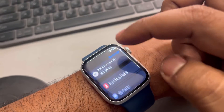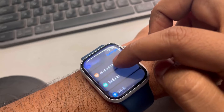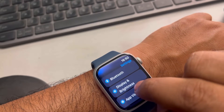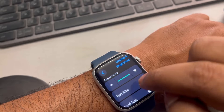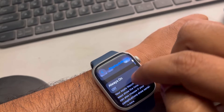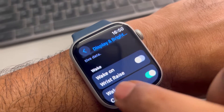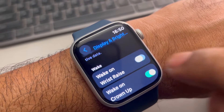When you press the Settings icon, a menu will appear. Scroll down and find Display and Brightness. Tap on it, scroll down, and here you will find Wake on Wrist Raise. Just turn it on.